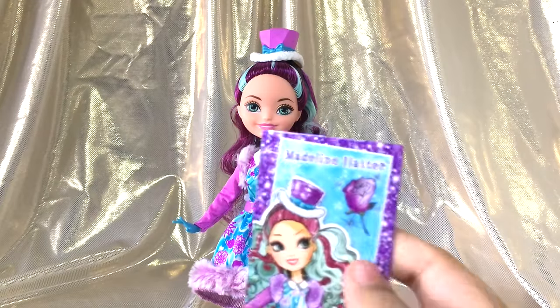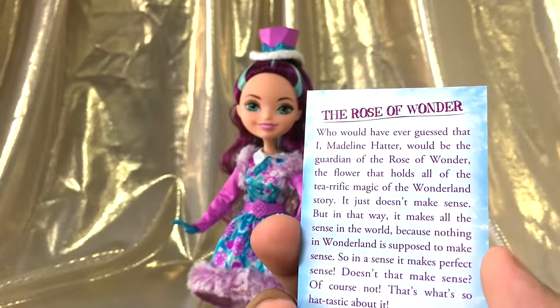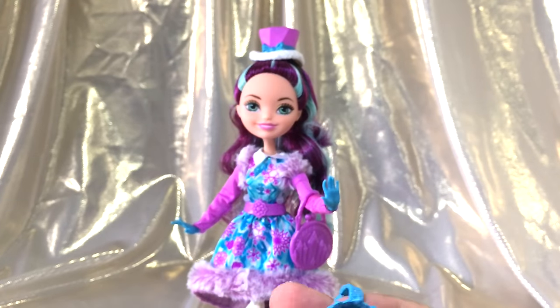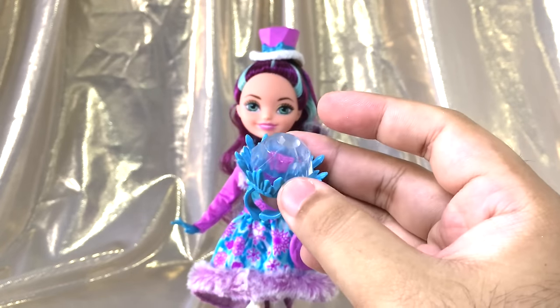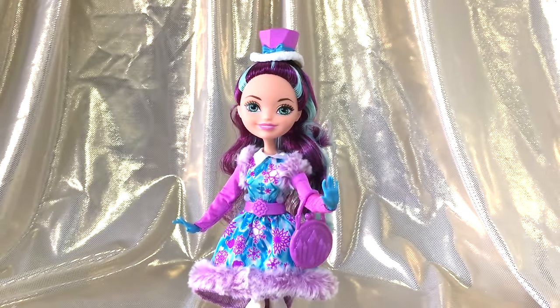First up, she comes with her little story card with a picture of her and her purple rose, and on the back it explains a little about the roses and the wonders and the stuff, so you guys can pause and read it if you'd like. She also comes with a ring — out of all the rings, I think hers is my favorite because I love this color. It has a plastic dome with a purple little flower in the middle.